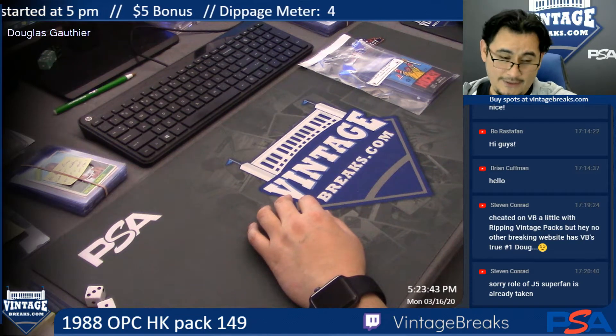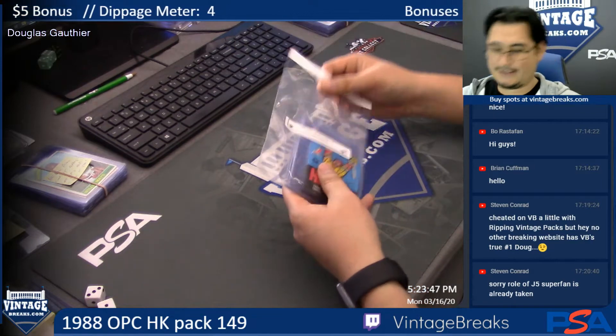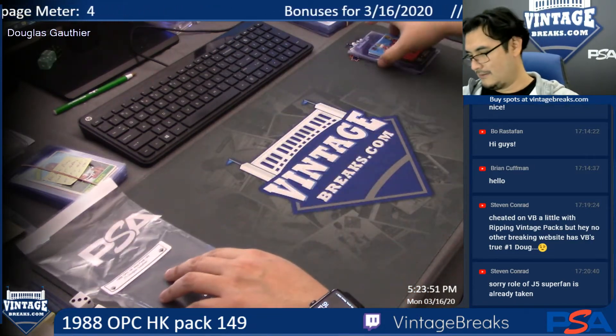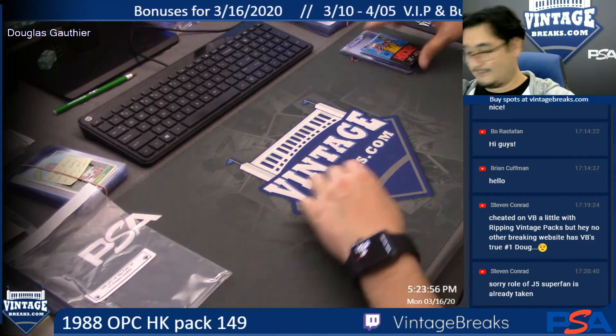Douglas Gaffier, this is your personal O-Pee-Chee Hockey Pack 149. Looking for Brett Hull. No need to random — it's a personal pack.